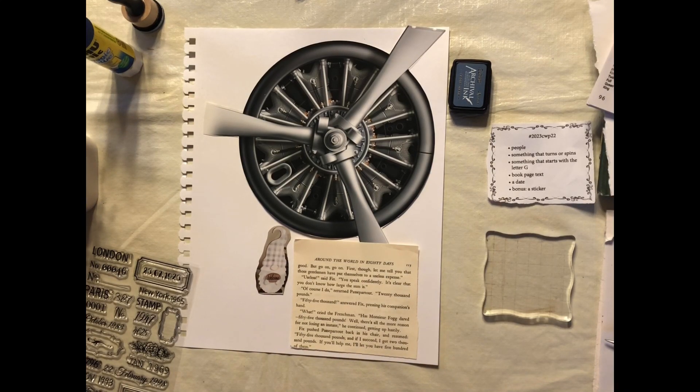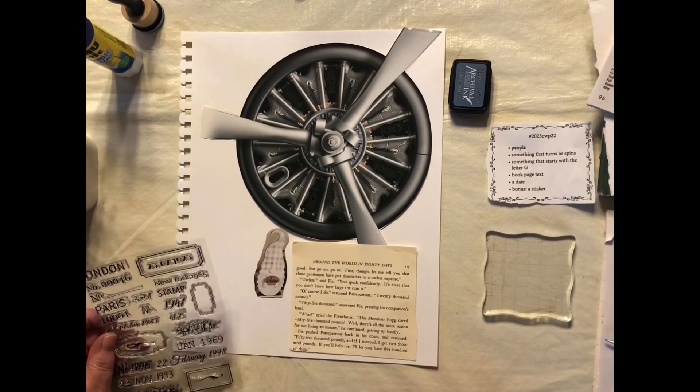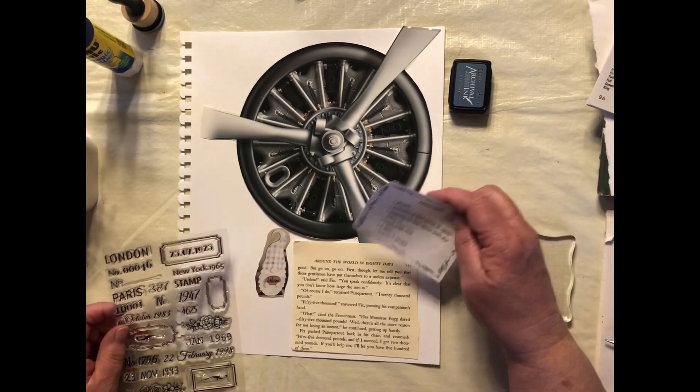Hello, welcome to my channel. My name is Lisa. Today we are going to be working on the Marguerite Miller Challenge for week 22.